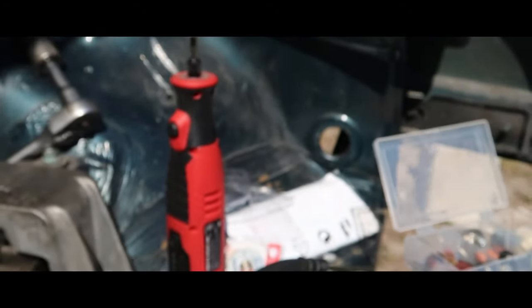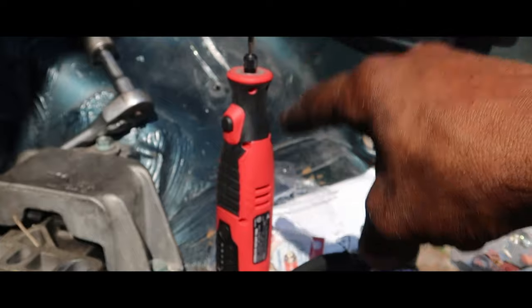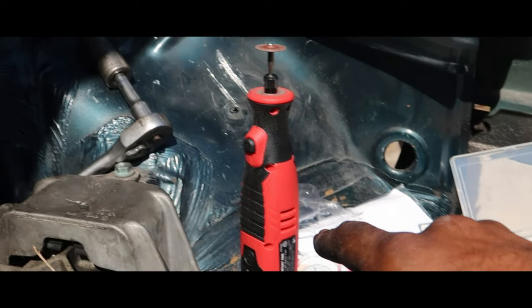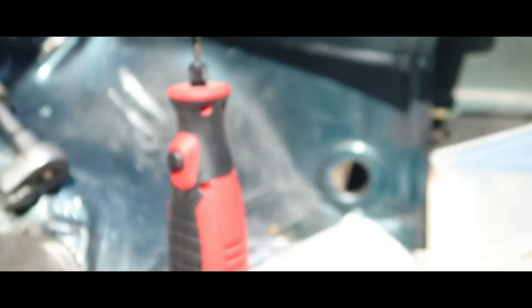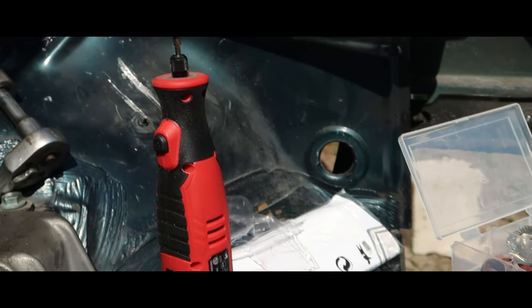So this cheap $12 Dremel — well, $24 total — so $12 to cut through something that simple. Good job. But it's not going to work for me going forward, I'm sorry. You did a good job though.